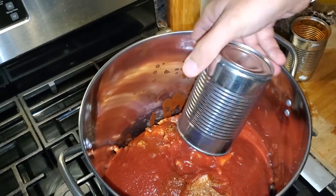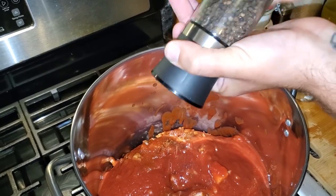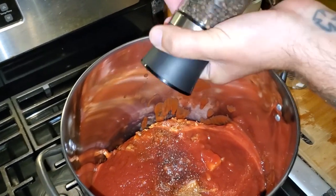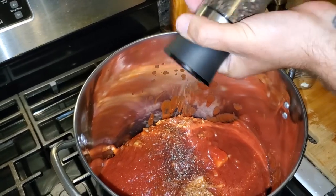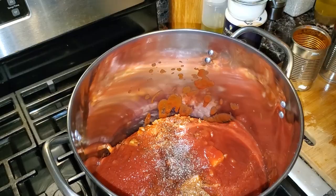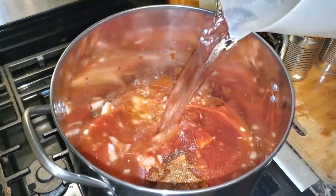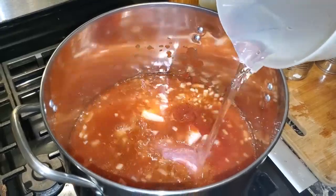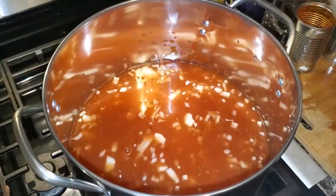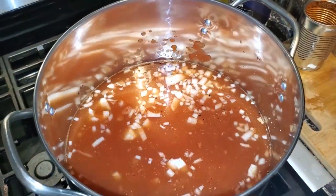Once you get the two cans of tomato sauce in there, we're going to put in a pinch of freshly ground pepper — the amount can be as much as you want, this dish is really built on flavor. Next we're going to add cold water. You never want to put hot water on top of raw meat, so we're going to put cold water in and cover it until it's about half an inch to an inch above the meat.